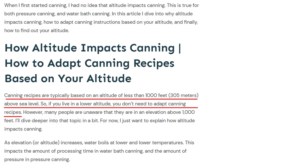When you see a canning recipe in the Ball Book or other places, and most of the time this will be true in blog posts as well, generally speaking, unless it specifies otherwise, it's going to be based on an altitude of less than 1,000 feet. And if you don't yet know your altitude, don't worry because I'm going to get into that in a little bit.